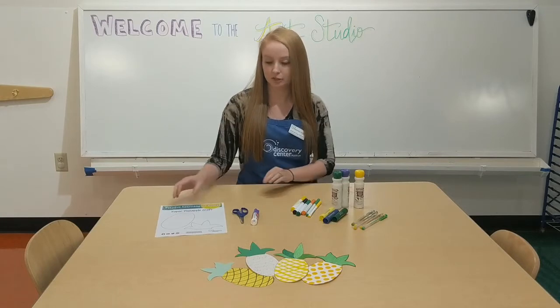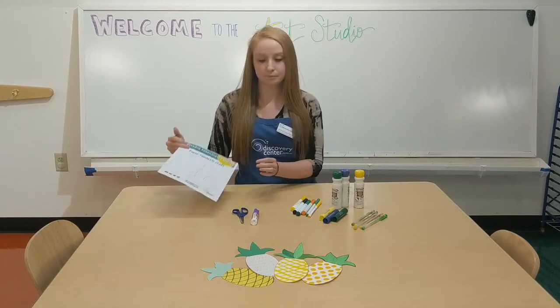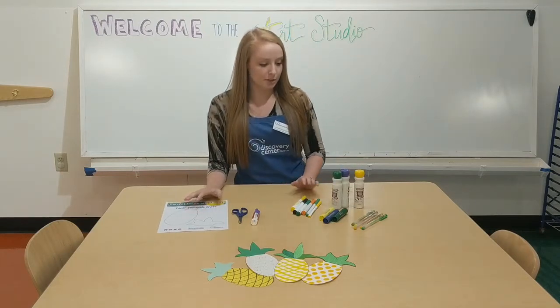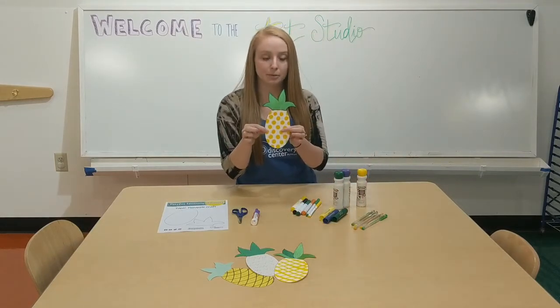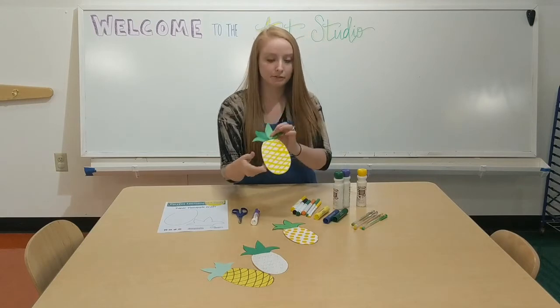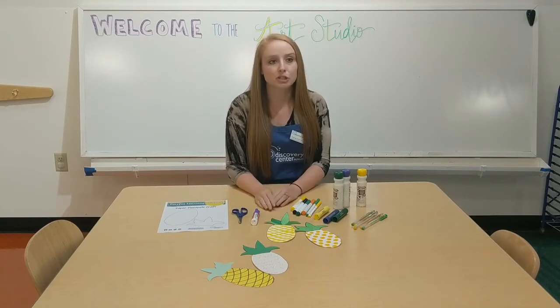If you're making this at home you'll need a template, which looks like this — you can find it on our website. You'll also need scissors, glue, and some fun art supplies to decorate your pineapple with. Here in the art studio we've got dot markers, paint sticks, gel pens, and markers, but whatever you have at home is great too, like crayons or colored pencils.